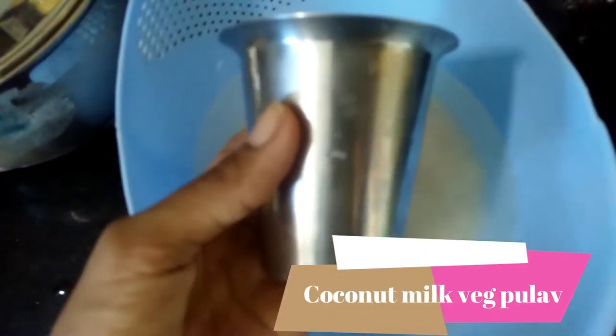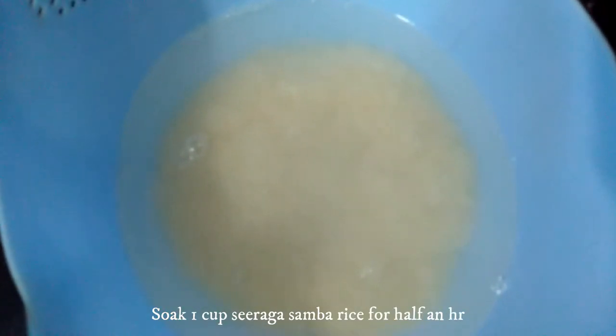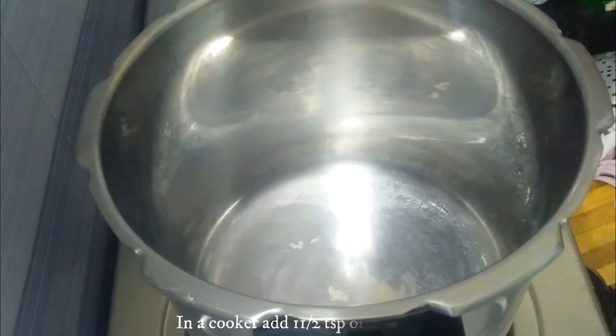Hello friends, I am making a Tengapal vegetable. Let's see how it is made. In a cooker,